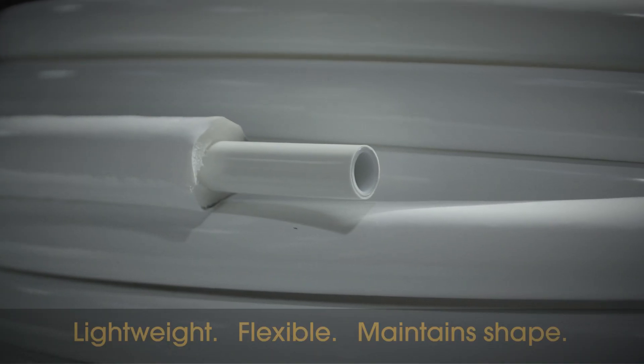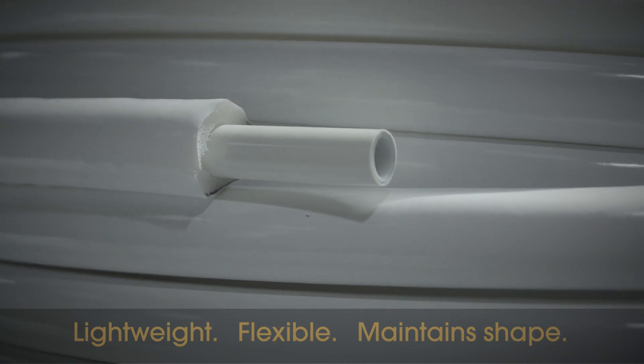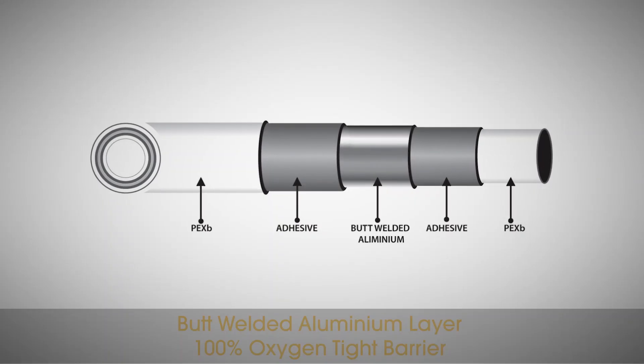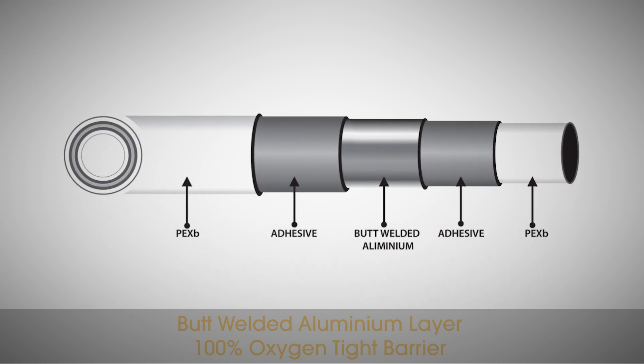Instanter Pexel Pex is lightweight, flexible and maintains its shape after bending. The pipe's aluminium layer is butt-welded and provides a 100% oxygen-tight barrier.